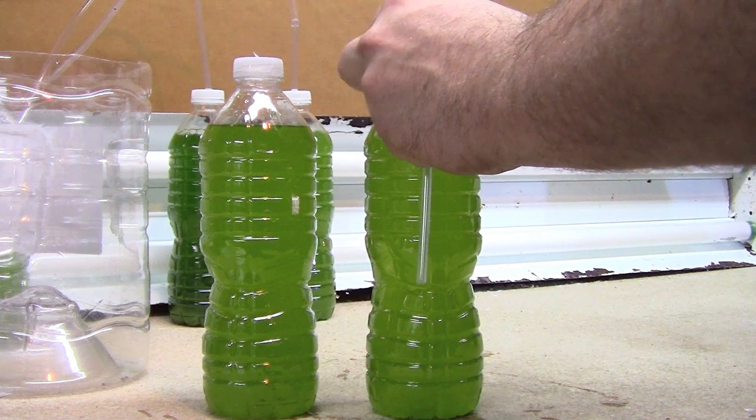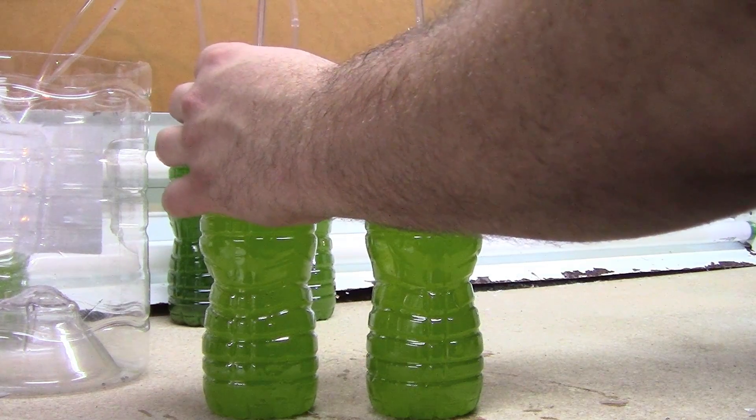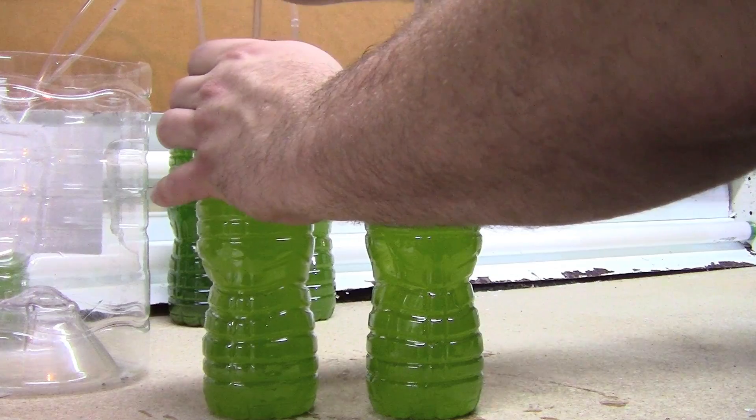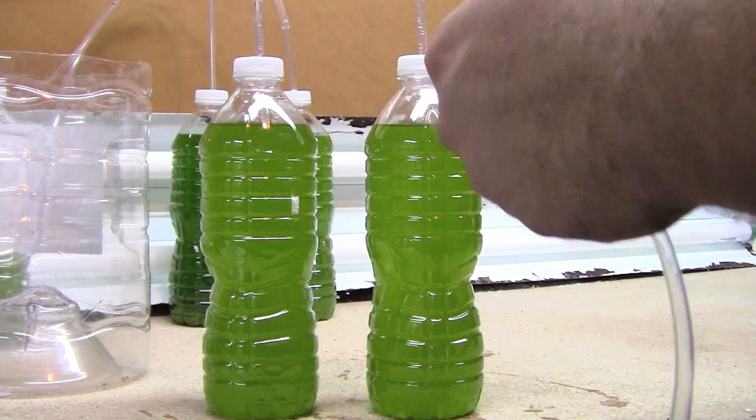I've played around with different measurements of F2 and I have found that 1 milliliter per 500 milliliters has given me the results that I've been looking for.